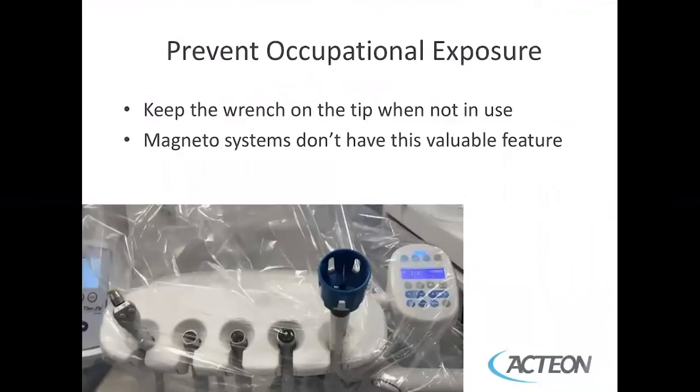To prevent occupational exposure, keep the wrench on the tip when not in use.